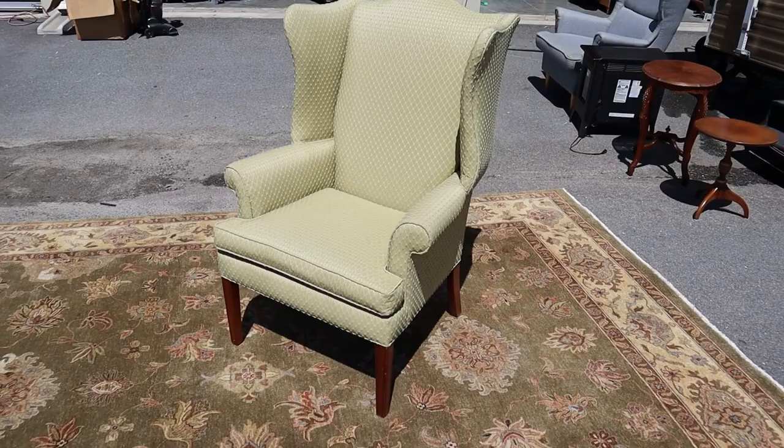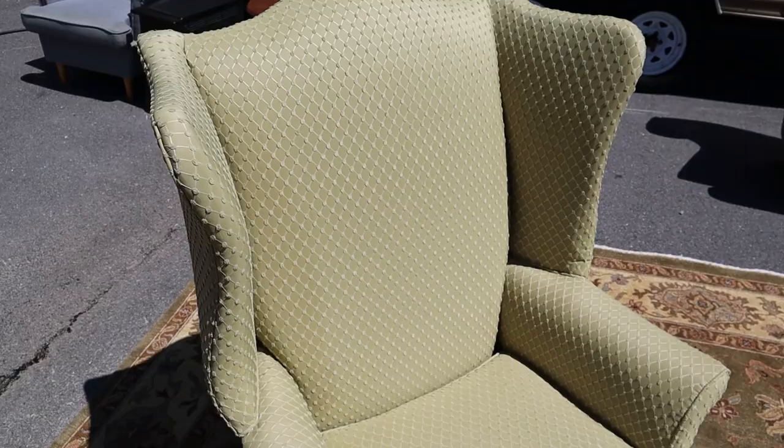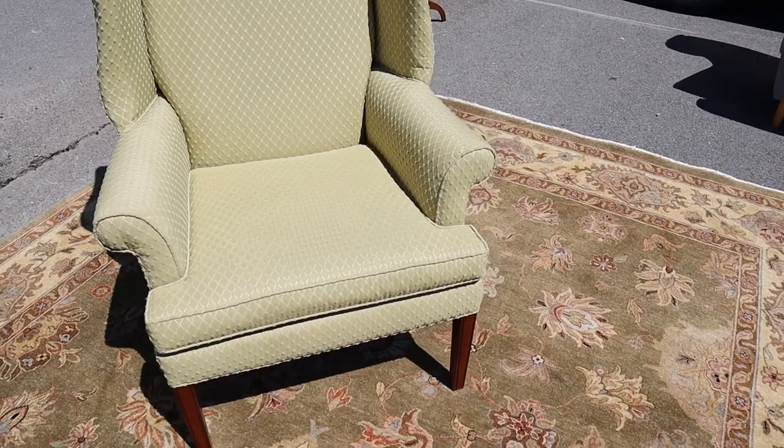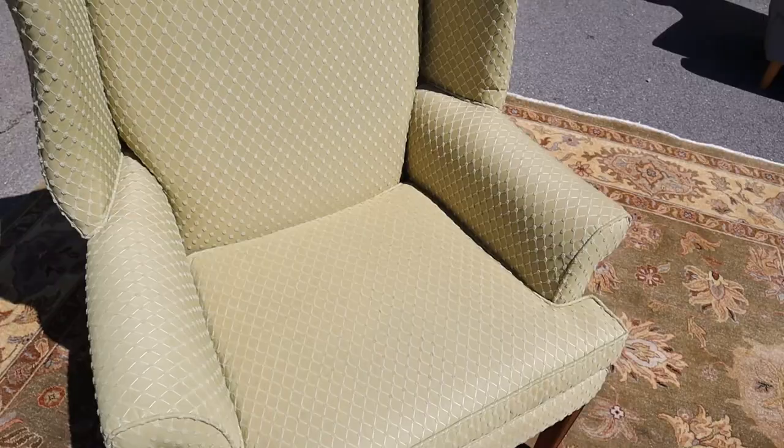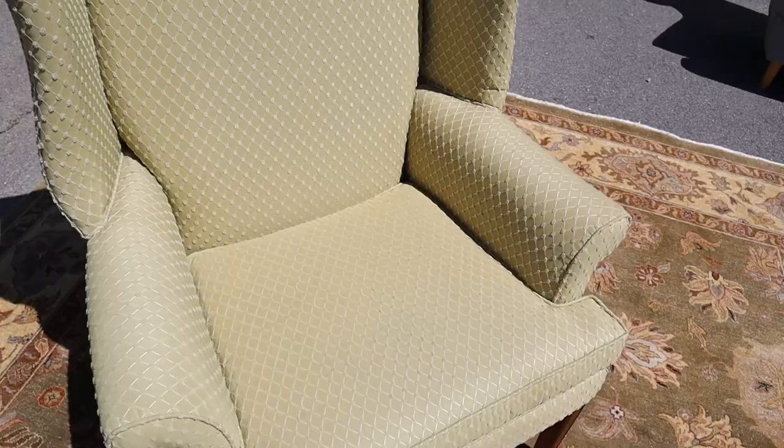Here's a super nice Ethan Allen wingback chair — this thing is in very good condition. Look at the pattern, it's kind of like an avocado green color, and it's got wooden feet. There's your Ethan Allen proof, and we've got the arm covers down there too. Overall, this is a great chair — the color really pops.